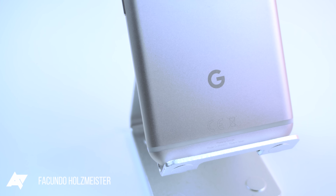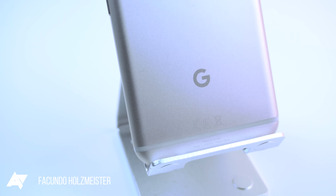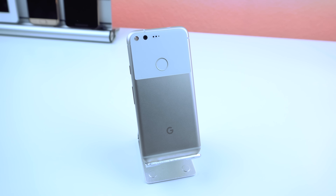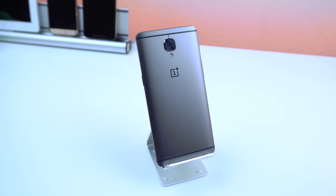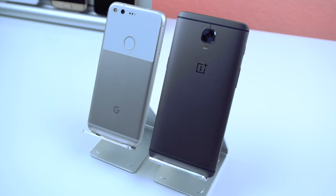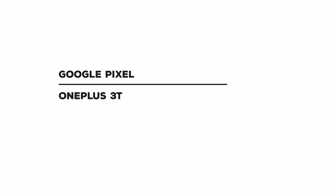Google is a very respectable company that has made plenty of awesome devices, with the Pixel being their best one yet. And here we have OnePlus, a smaller smartphone manufacturer that has been gaining a lot of attraction over the last few years. With their new release of the OnePlus 3T, let's see how it holds up to the Google Pixel.